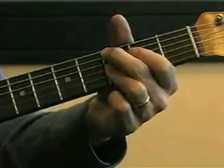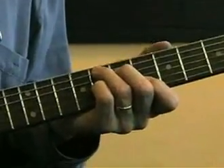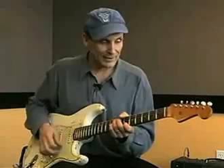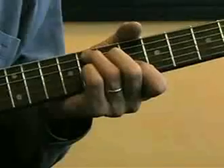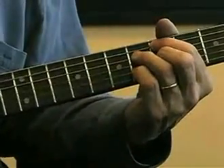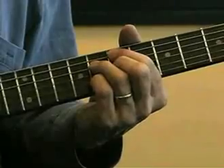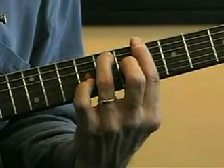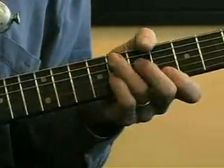Now for progression 2 that we're going to play right after that, I'm going to jump right up to this F7 chord right here in position 6. It's like an open position C7 moved up to the 6th fret, and I'm going to use that as my 1. I've got options here — I can either go to the Bb9 as a 4 and the C9 as a 5, or I could go to the Bb7 chord right there and the C7.